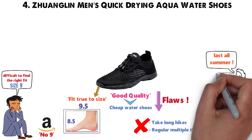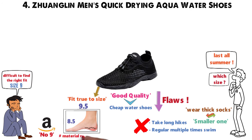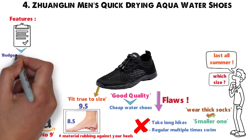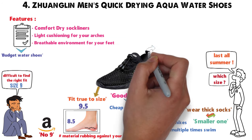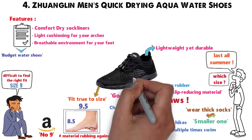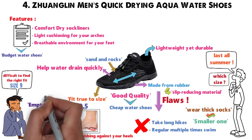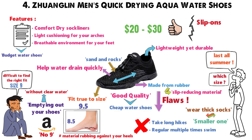If you're torn on which size to buy, choose the smaller one or wear thick socks with the bigger one — otherwise you may end up with blisters from the material rubbing against your heels. These Zwanglins have a surprising number of features for budget water shoes: Comfort Dry Sockliners for arch cushioning and breathability, Sollite midsoles that are lightweight yet durable, and rubber outsoles for slip reduction. Holes on the soles and mesh uppers help water drain quickly, though they may allow sand and rocks to enter. At just $20 to $30, it's a great price for water shoes that aren't slip-ons or aqua socks.